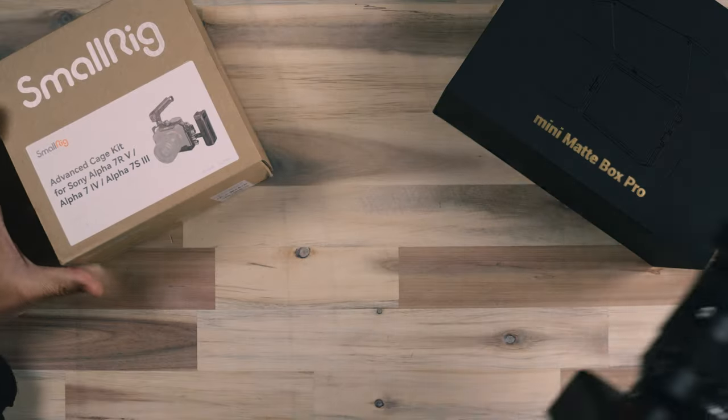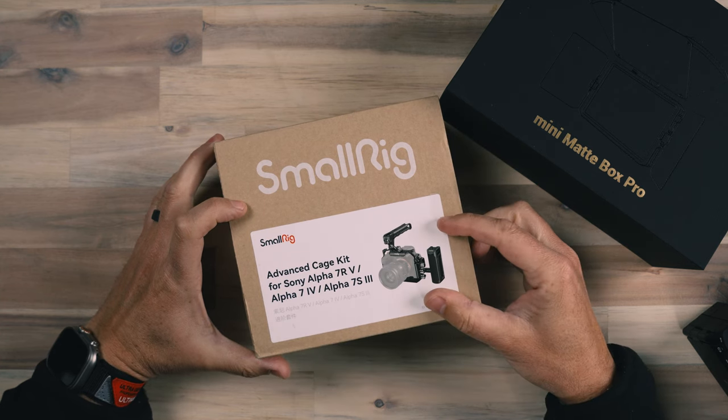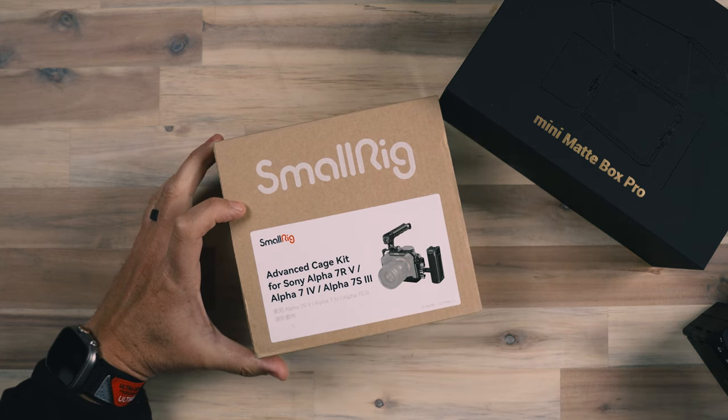This is going to be a pretty minimal setup because I found that as I continue to grow in my abilities and experience, I pare down some of the equipment that I end up using and not being so intense with all of the add-ons and things that really just weigh me down. SmallRig has a nice setup here just in a box for the A7 IV.